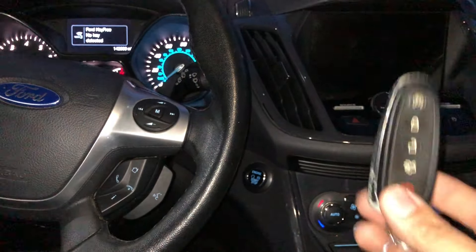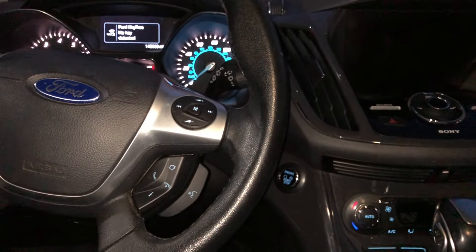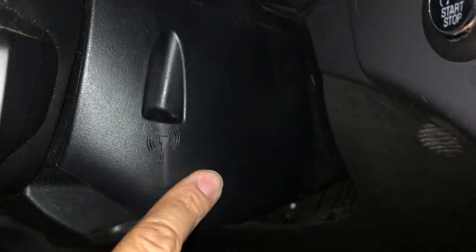So if you are in the middle of nowhere and you're having this issue, you might think you're screwed and don't know what to do — which is super annoying. But what you're gonna do is just come in here to the side of your steering wheel.